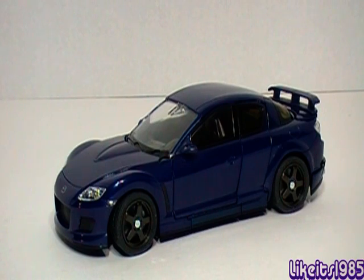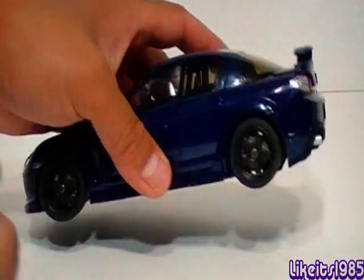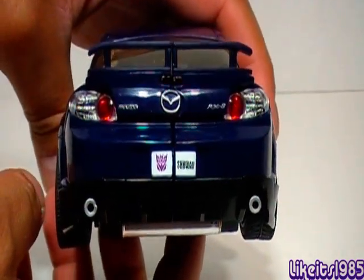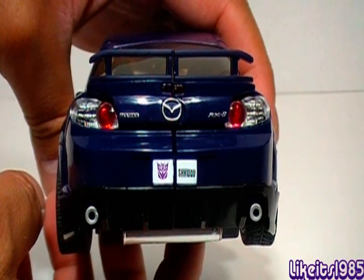Welcome everyone to another Transformers review. This is Like It's 1985, and today I'll be taking a look at Transformers Alternators Shock Blast, which really should be called Shock Wave, as we have the same name. However, if you do look at the license plate, it does have a nice little nod towards the Shock Wave name with abbreviated letters, so Shock Wave.